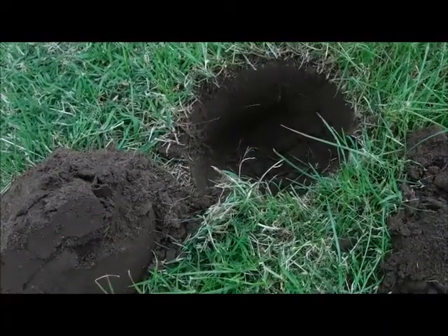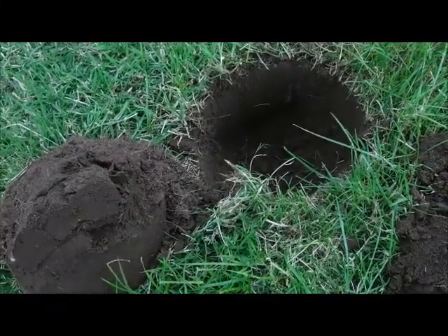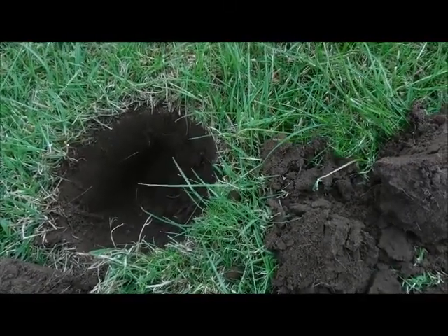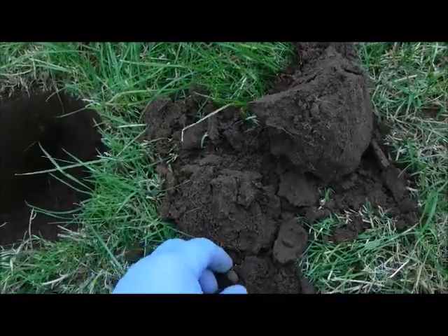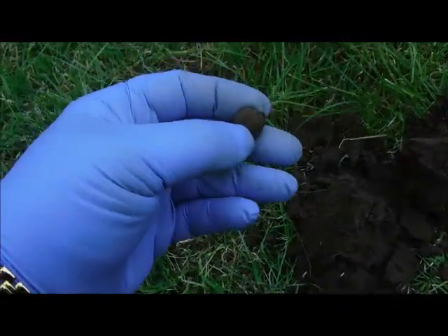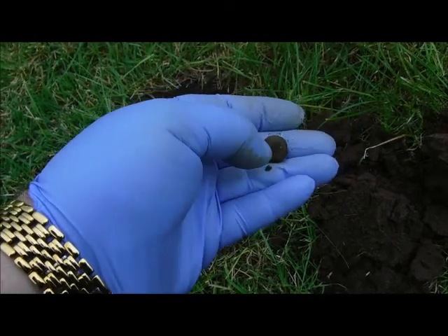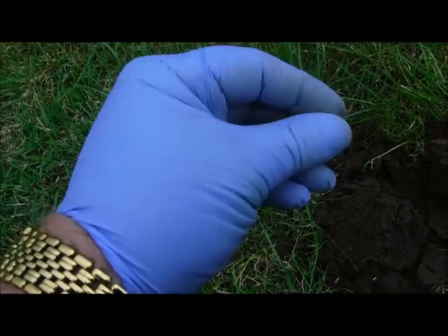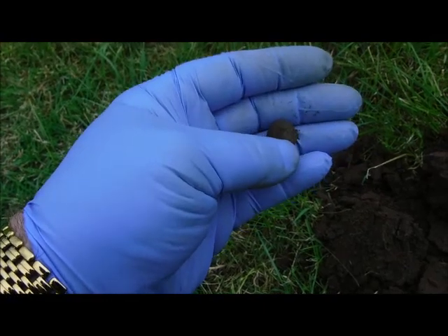Absolutely cracking 85 to 88 signal, just underneath the sod. I thought this was a musket ball, but brushing some of the earth off it — no, it's hollow there and hollow there, so some kind of a copper alloy bead maybe, or a button even. Not quite sure, but hey, it's another find.